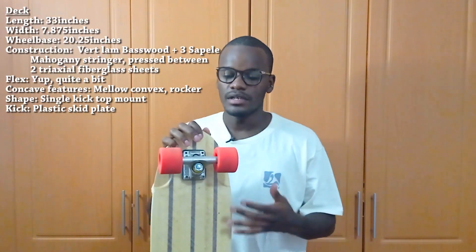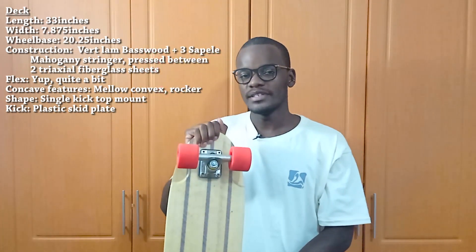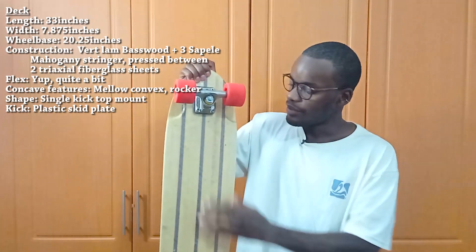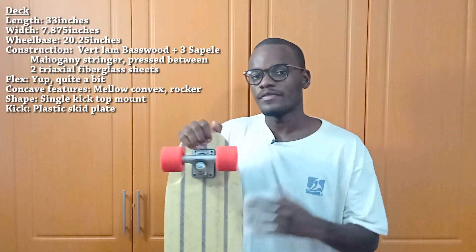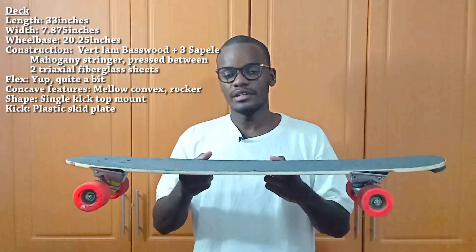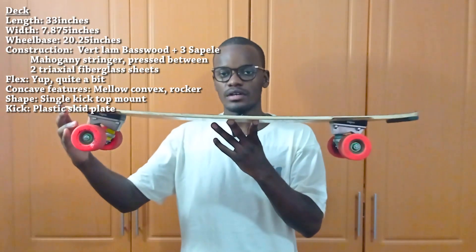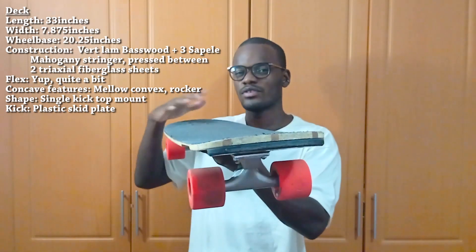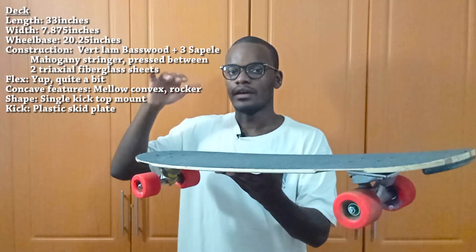Starting with specifications: the board is 33 inches long, 7.87 inches wide at the widest, and tapers quite a bit. The wheelbase is about 20 inches. Construction is vertically laminated basswood with three layers of sapele mahogany stringers in the middle, sandwiched between two layers of fiberglass — one on top, one on bottom — making it somewhat waterproof. It has considerable flex but is strong enough for riders over 200 pounds. It has notable rocker, plus a slight convex or camber shape, making it very comfortable to stand on.